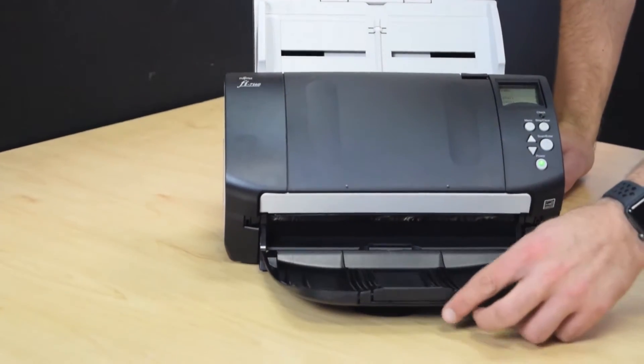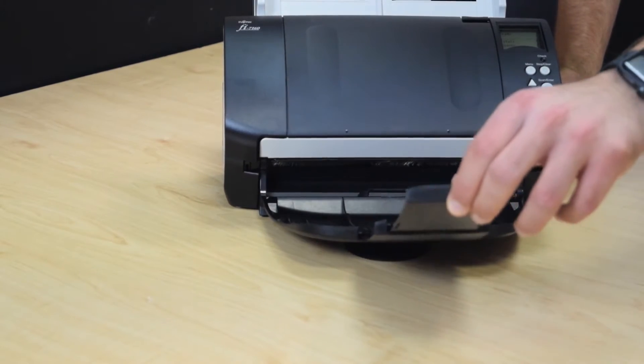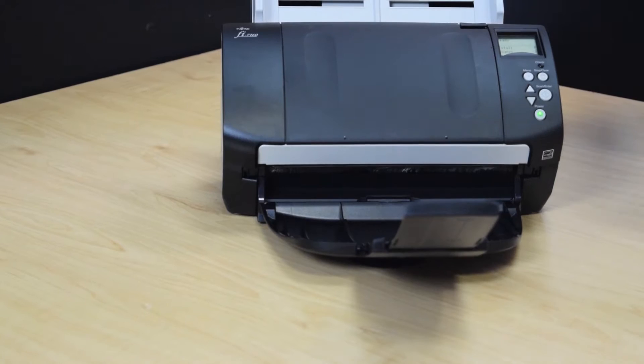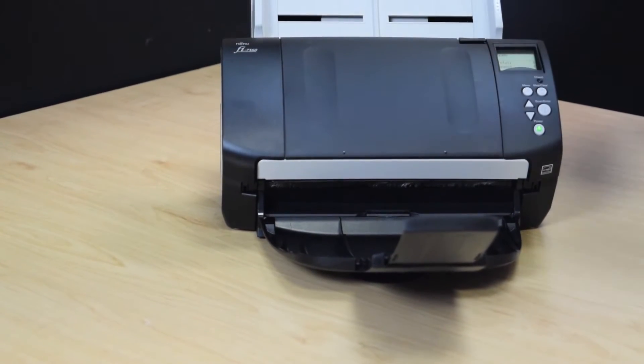The bottom tray folds down and expands as well to be able to hold longer documents that come through, so that they don't fall out of order as they came through the scanner.